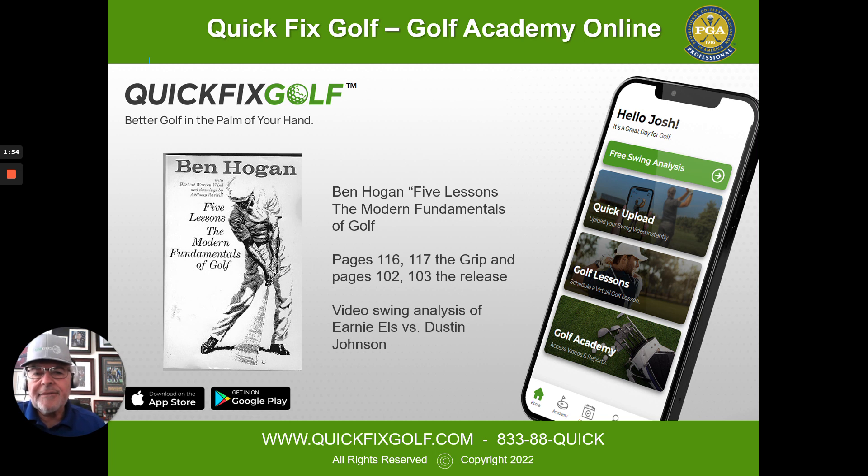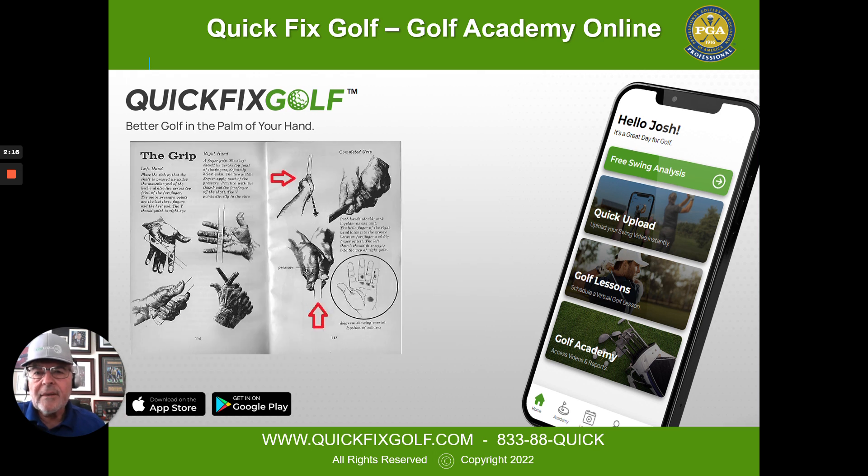If you go ahead and video your swing and upload it with our app, or attach it to an email at quickservice@quickfixgolf.com, the first thing I'll look at is how you go through the hitting area — not necessarily what your grip looks like. Then I want to see whether the grip matches the motion through the ball.